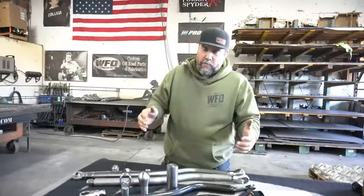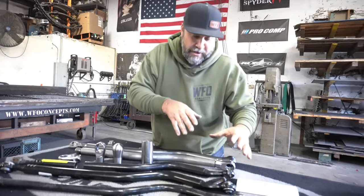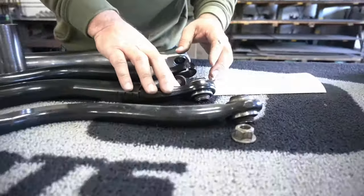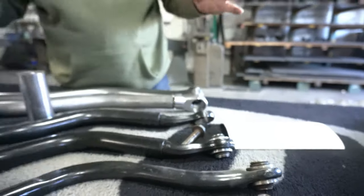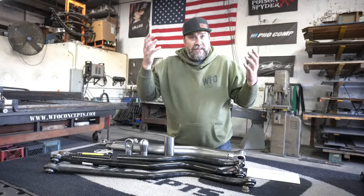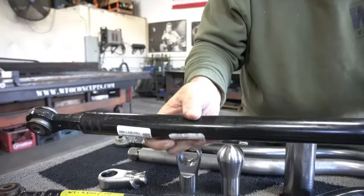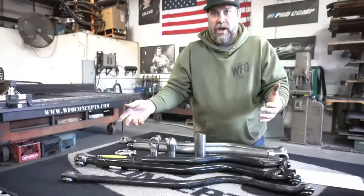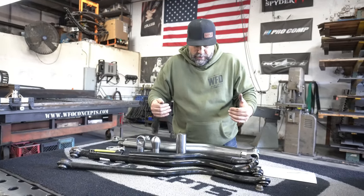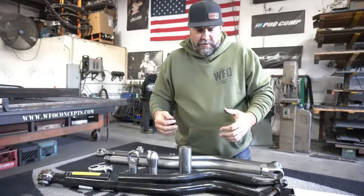We wanted to make our track bar taking all the engineering cool things that Jeep came up with — thick-wall tubing, big-diameter tubing, some sort of modular end with a uniball — and make it better. As you know, anytime you're doing a lift kit, changing tires or wheels, the height changes and the track bar has to be adjustable. The factory track bar, while a nice setup, is not adjustable. We wanted something adjustable that had all the same strength and more.